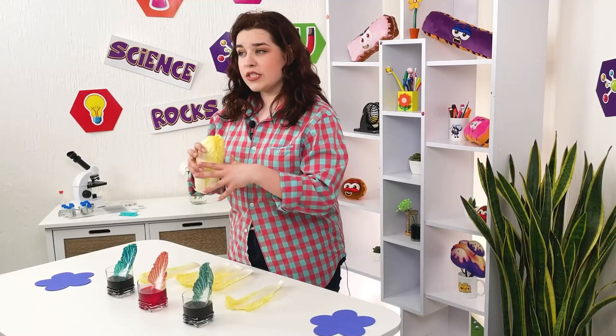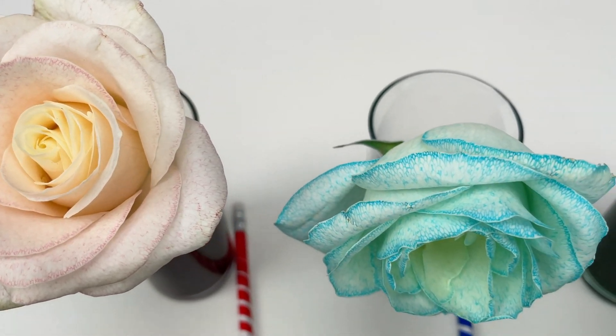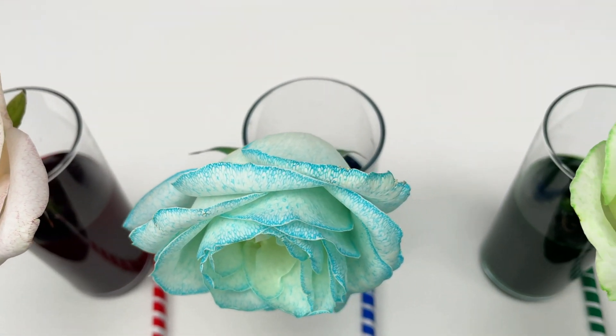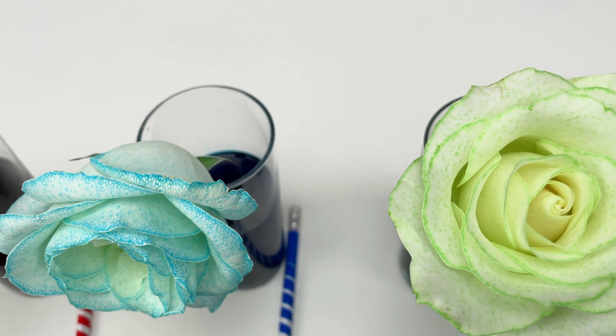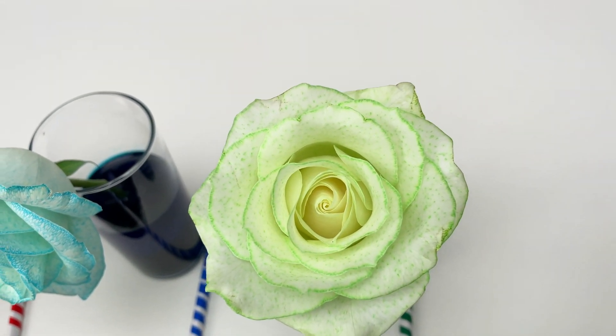Since ordinary water is colorless, the leaves remain their natural color — like green or yellow or whatever they are. But in our case, water is dyed, and this is why the leaves have an interesting tint.